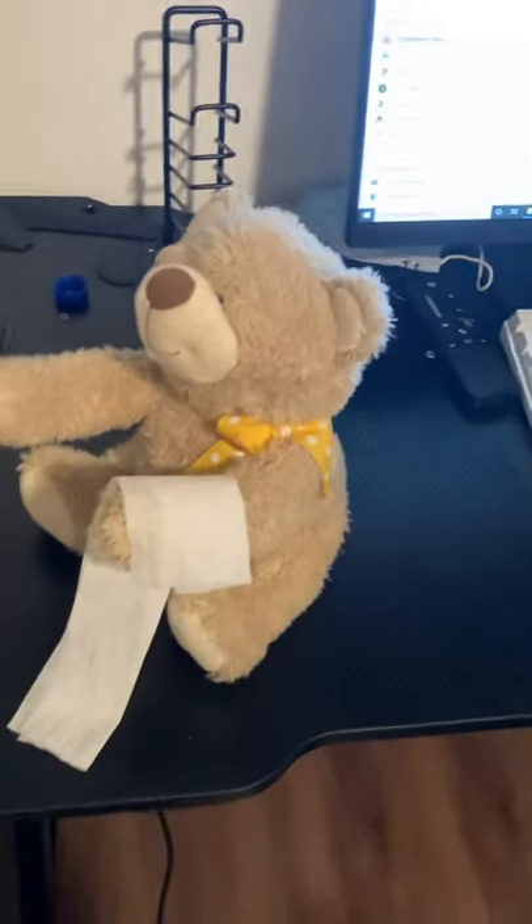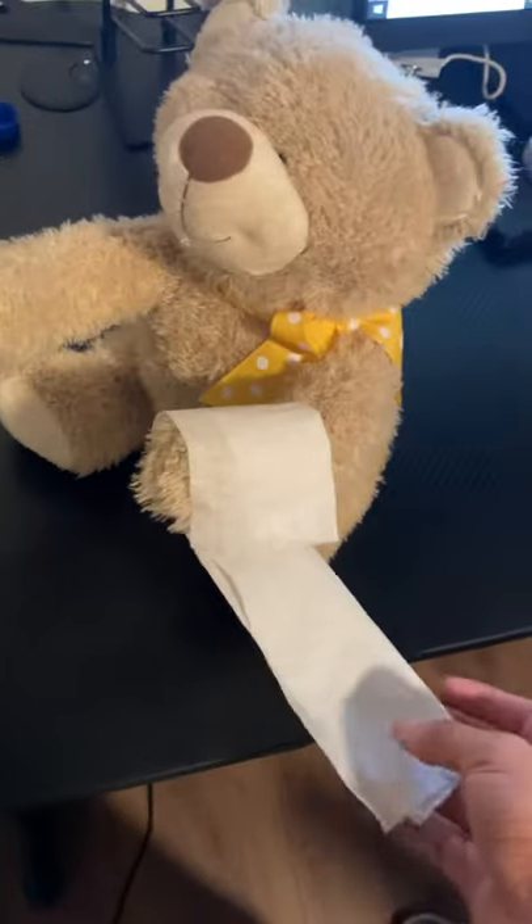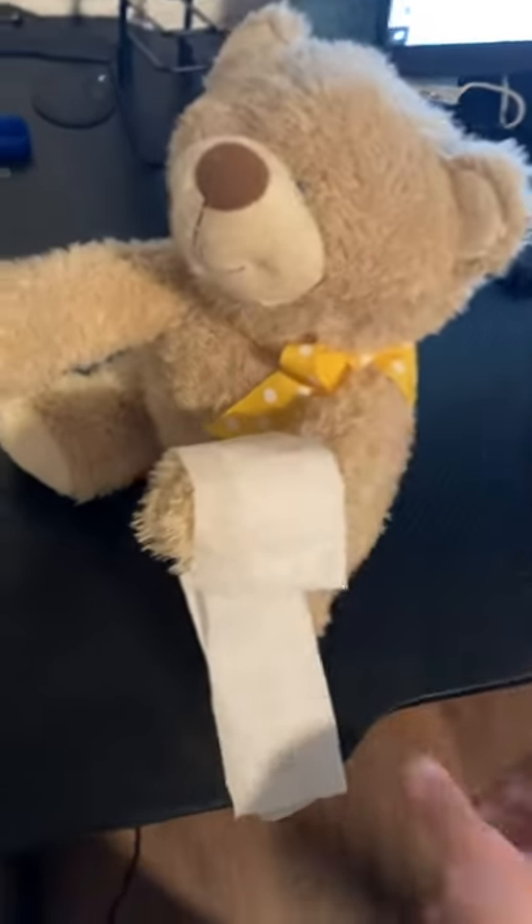Hello, my name is Daniel Castillo and I'll be showing you how to properly apply a bandage style spiral form. This is the arm that hurts according to the patient. I don't really have a bandage, so what I will use is actually toilet paper.